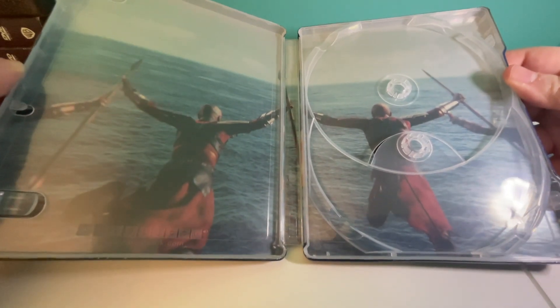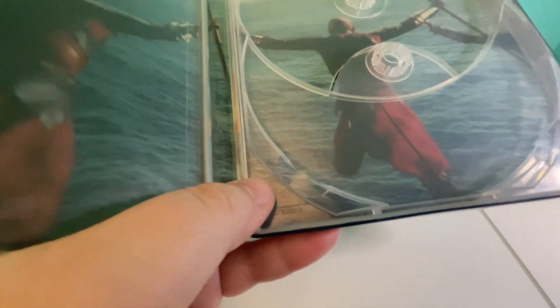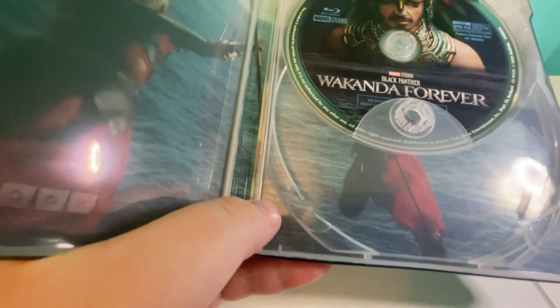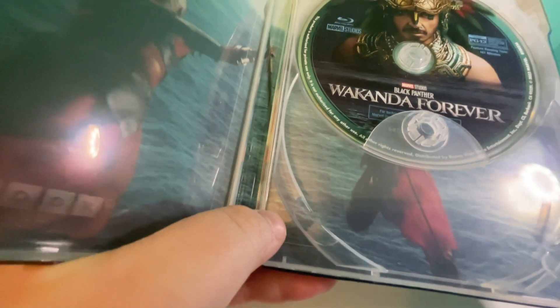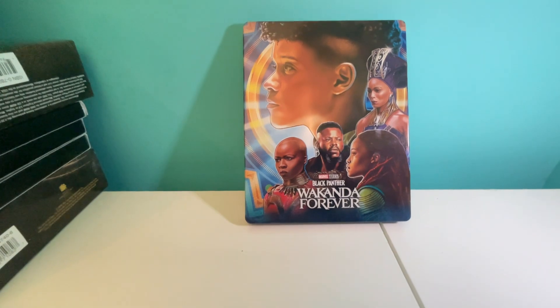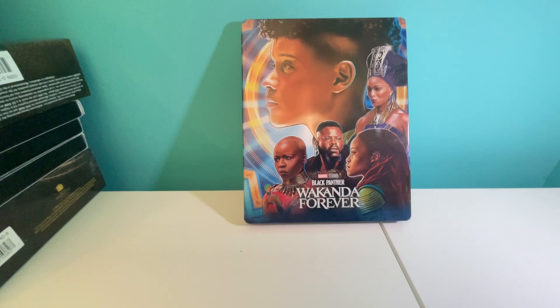With the artwork — I just love this steelbook. This one and the Namor one are probably my favorite MCU steelbooks right now. I just love it, especially when you pair it with the Namor steelbook.